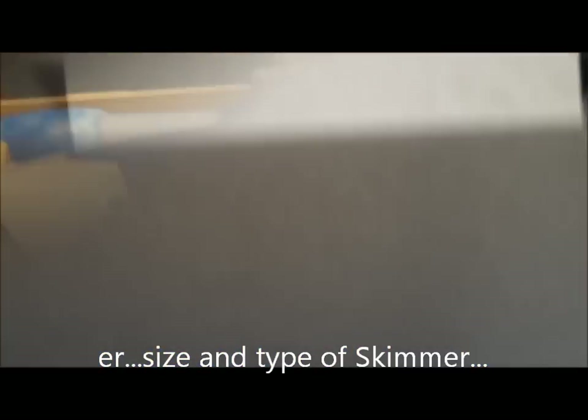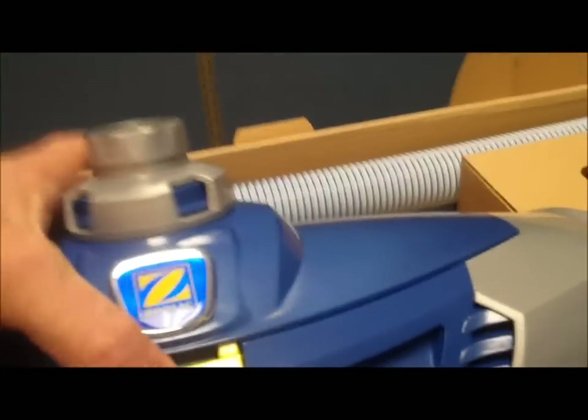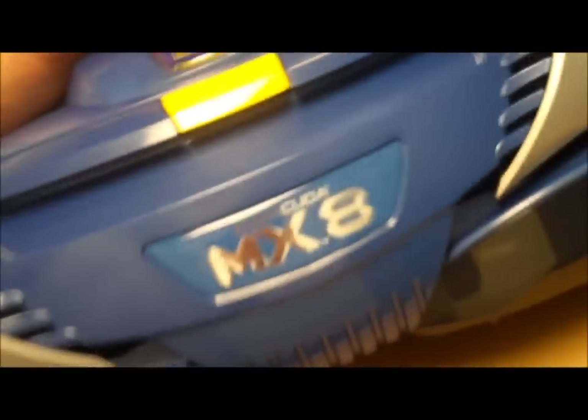Getting into the cleaner itself — that's a handsome pool cleaner. Opening up the top gives a look at the drivetrain with different adjustments for various speeds and debris types. It's got a little bit of heft to it, probably weighing about 12 pounds. Twin turbines on the bottom really pull up debris.